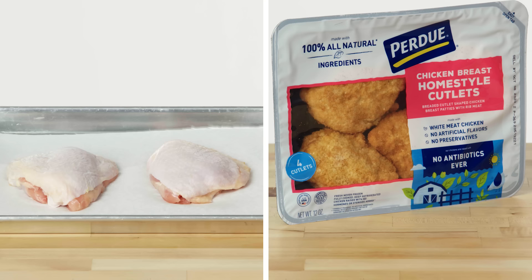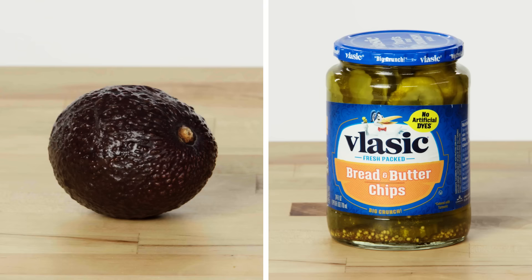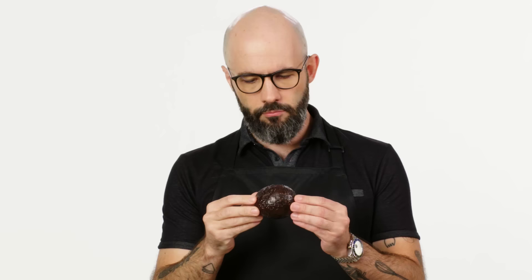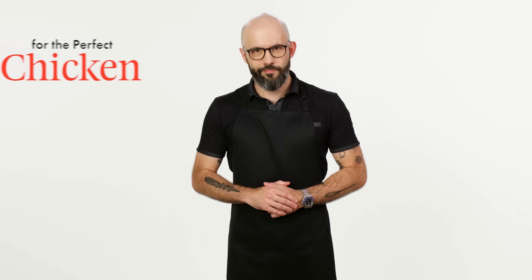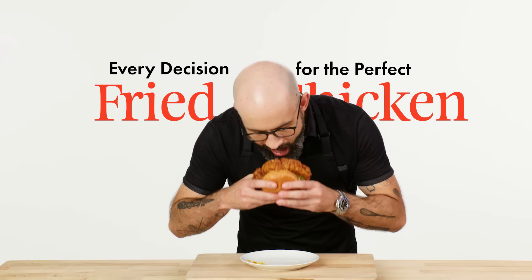When you're making a spicy fried chicken sandwich at home, you need to make a lot of decisions. You need to pick your chicken, buns, sauces, your toppings, condiments, and so many more. Some ingredients can make your chicken juicy, crispy, and delicious, while others can make it dry, pallid, or soggy. My name is Andrew Rea, AKA Babish, and this is every decision I make in whipping up my ultimate spicy fried chicken sandwich.